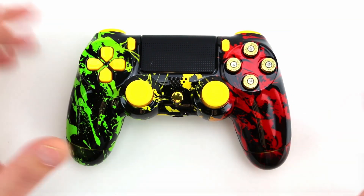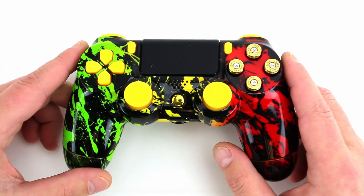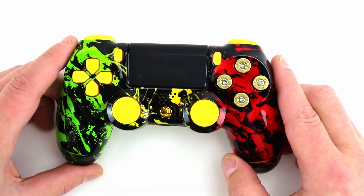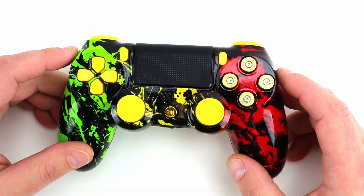A new option that is available — you can now change your button colors for the PlayStation 4. That is new, that wasn't something we were offering a little while ago. We had tons of requests for it, the parts are in, and now you guys can go crazy with your PlayStation 4 controllers.